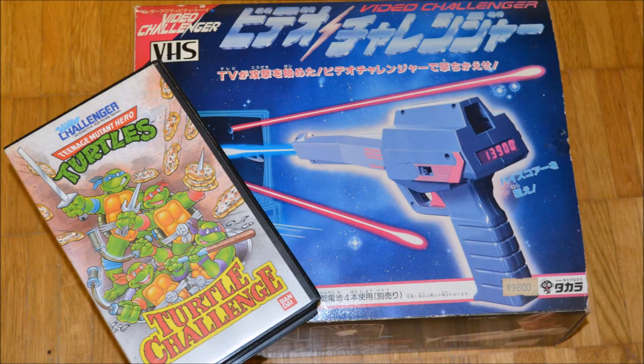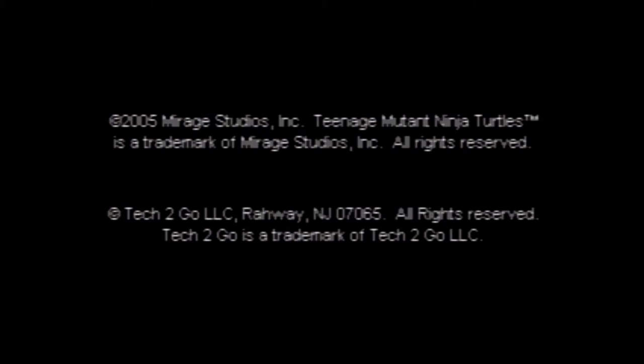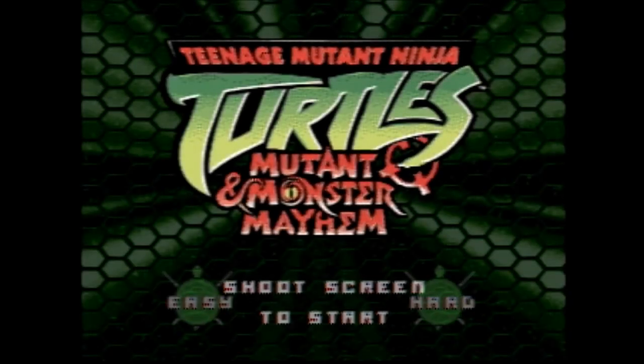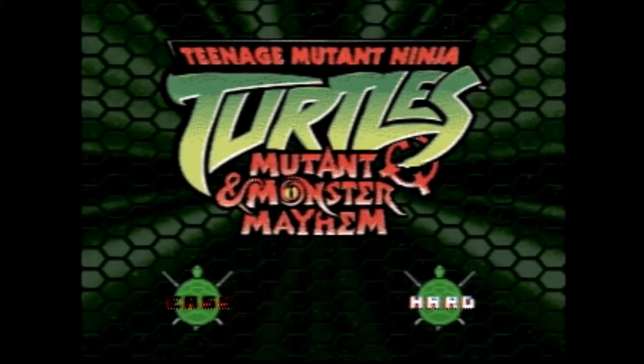Mutant and Monster Mayhem is not the first TMNT light gun game. In 1988, Bandai released another game for the Takara Video Challenger, which was based on the 1987 TV series. Mutant and Monster Mayhem, however, is based on the newer 2003 series. I am just familiar with the original comics by Laird and Eastman and with the animated series, so I can't say how faithful the game is to its origin.